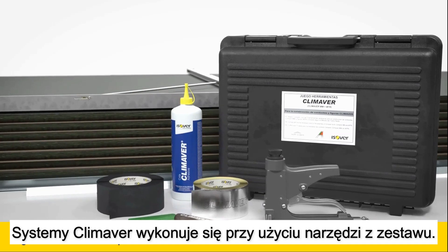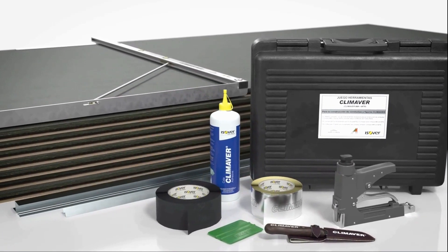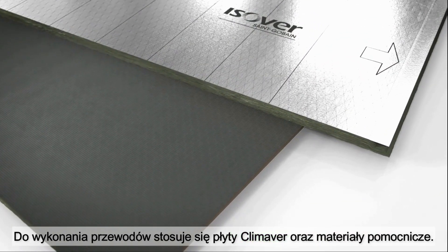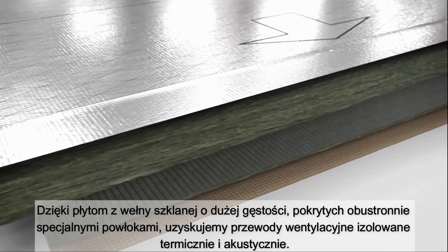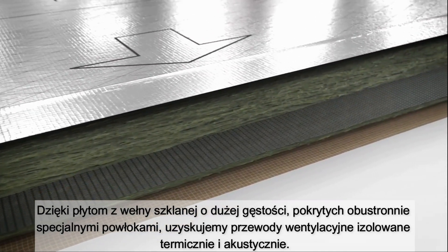The Climaver system includes a full range of tools and accessories. The Climaver board is the basis for creating self-supporting HVAC ducts. Made of high-density glass wool insulation boards, faced on both sides, Climaver is an air duct as well as thermal and acoustic insulation in one.